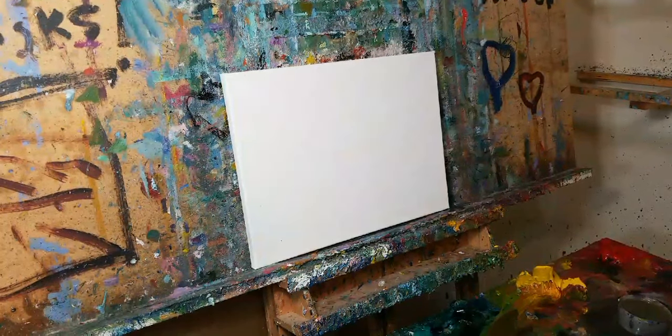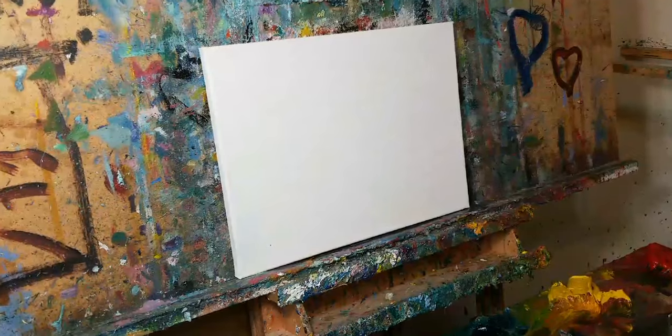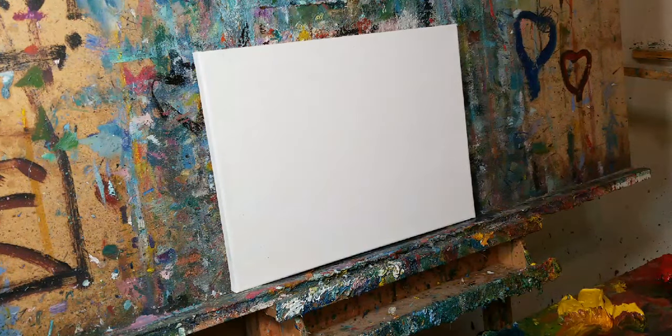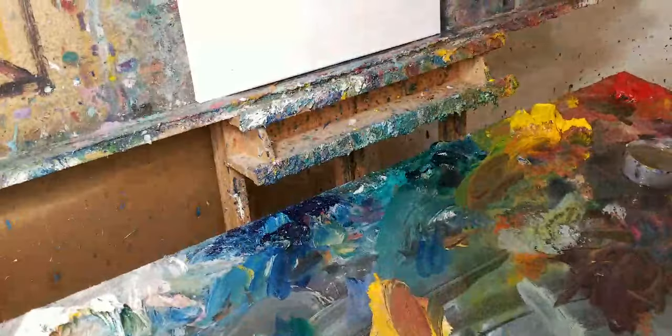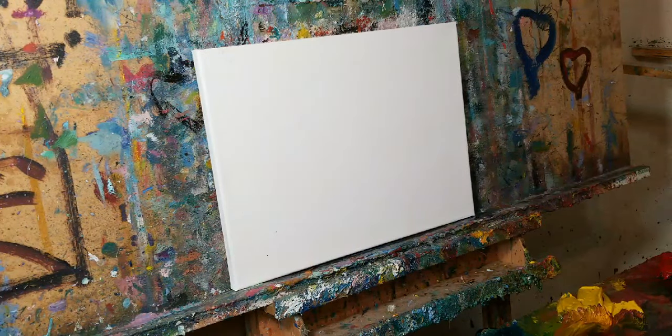Alright, how's it going everybody? This is Jose Trujillo. I'm going to do a little Western thing. I'm painting on a 12 by 16 inch canvas. Let me show you my palette — it's a bit messy, I like to keep it that way.